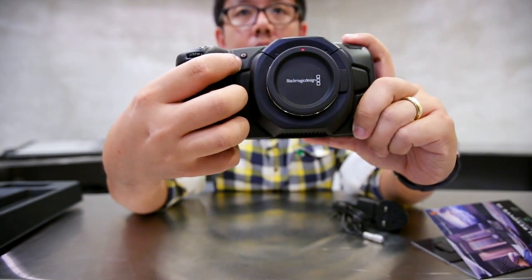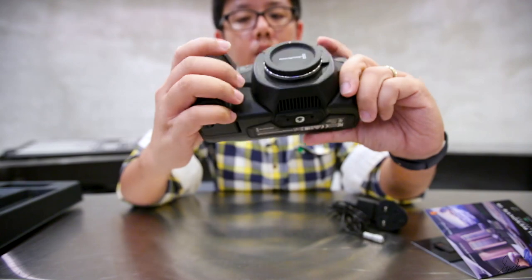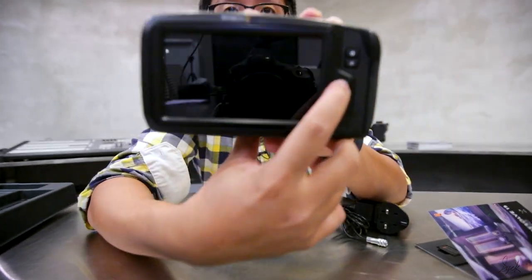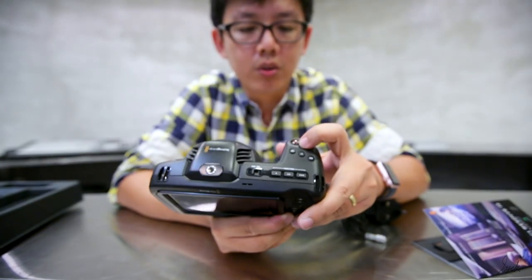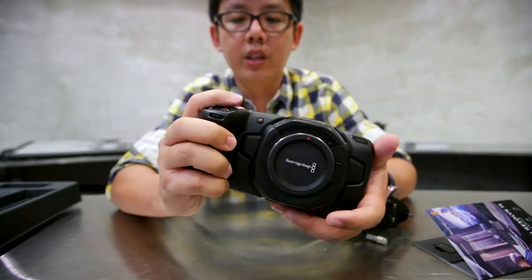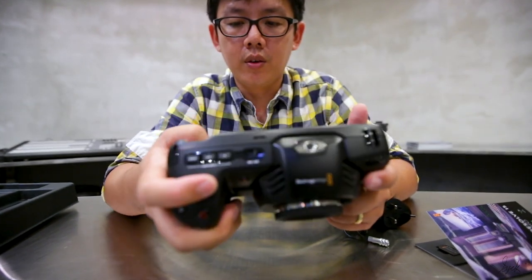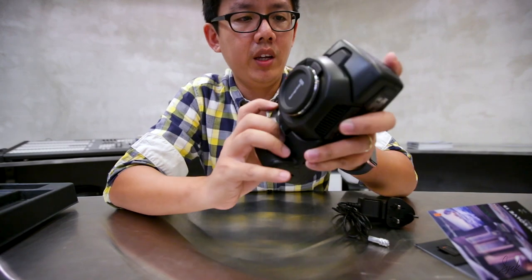You have the selfie button. You can do a high frame rate, you can control your ISO — it's quite balanced and all within reach of your fingers. You can also zoom in, etc. So let's try it on with a lens.